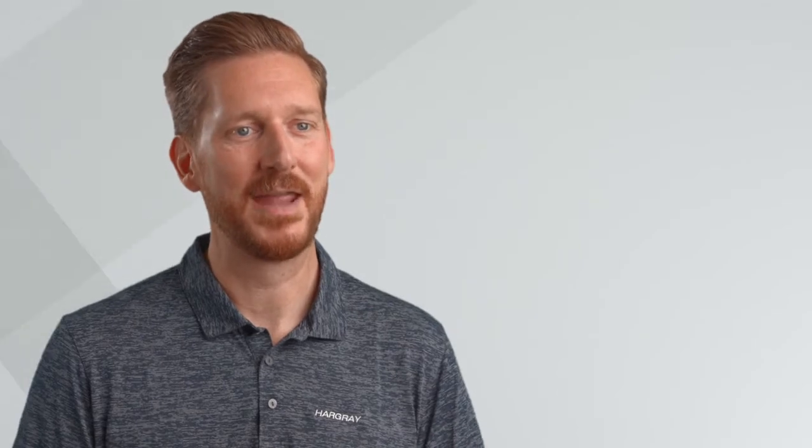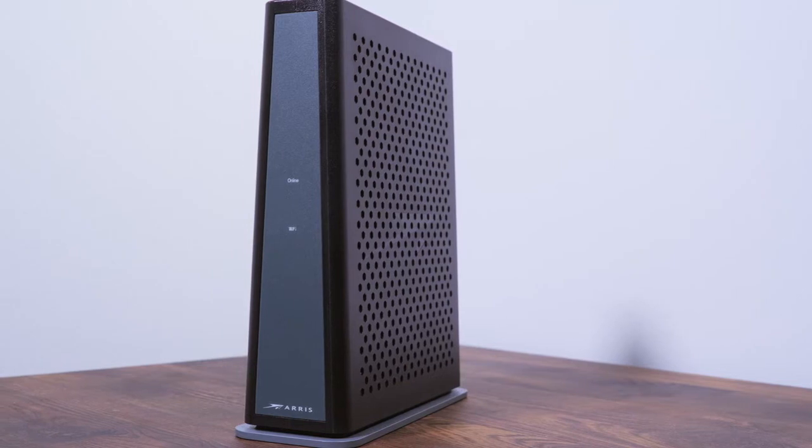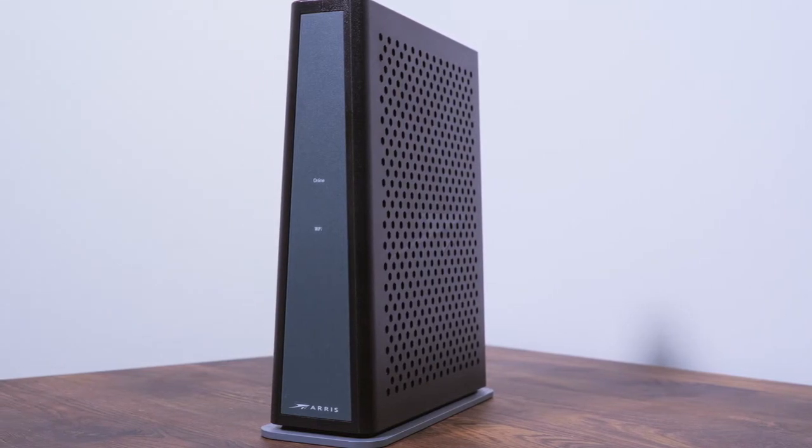If there are phone cables connected to your modem, make a note of which port your phone cables were plugged into. Disconnect the phone cables and disconnect any Ethernet cables from the back of the modem. If you currently have a modem and Hargrave supplied wireless router, please disconnect the router. The new modem is an all-in-one modem and you will not need a separate router.